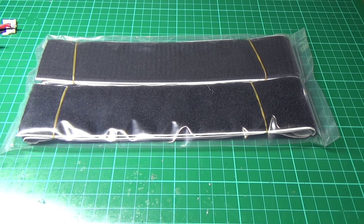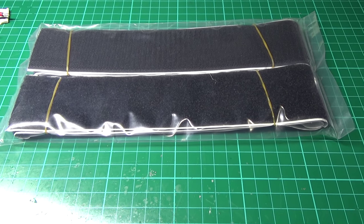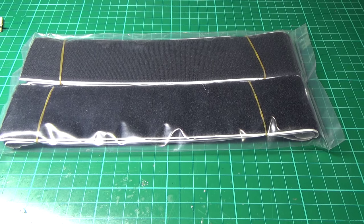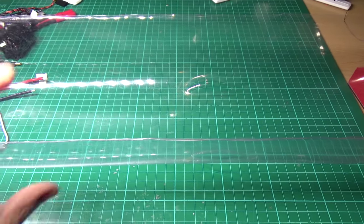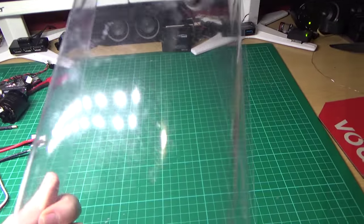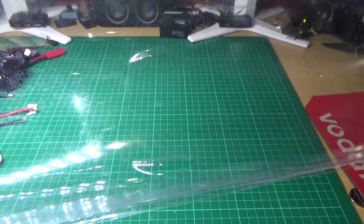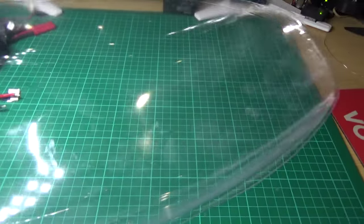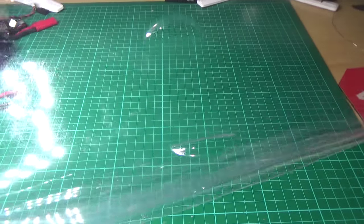I'm not really sure what to do with the Velcro — I think I'm going to put it in the bottom of the fuselage. There's also a belly pan for the fuselage just to protect it. It covers the bottom half of the fuselage, but I don't know how I'm going to attach it yet.